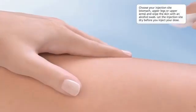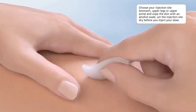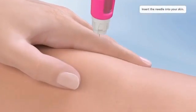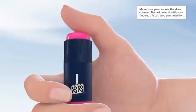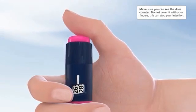Choose your injection site — stomach, upper legs, or upper arms — and wipe the skin with an alcohol swab. Let the injection site dry before you inject your dose. Insert the needle into your skin. Make sure you can see the dose counter — do not cover it with your fingers, as this can stop your injection.